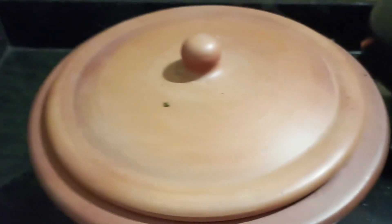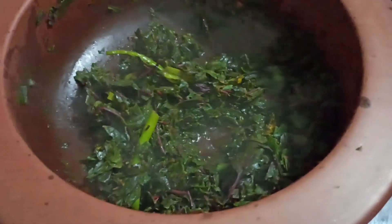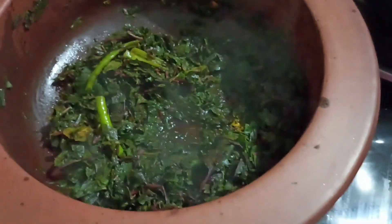It's been around five minutes — the sabzi is getting cooked. You can see the sabzi has started releasing its own water, so we will not add any water in this recipe. It will get cooked in its own water. Let's cover it again and let it cook.